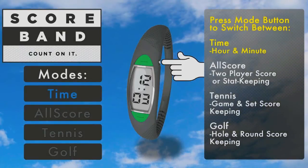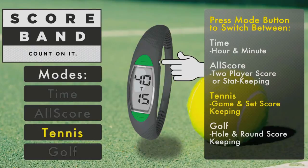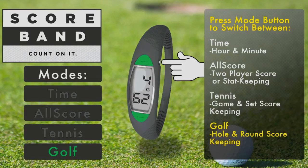Time mode displays hour and minute. Allscore mode provides two-player scoring or stat keeping. Tennis mode provides game and set score keeping. And Golf mode provides hole and round score keeping.